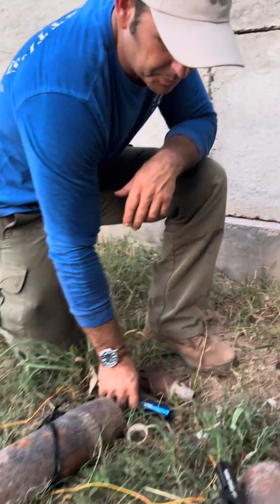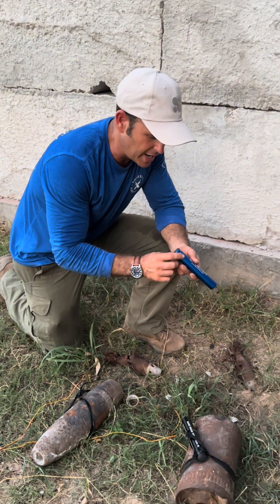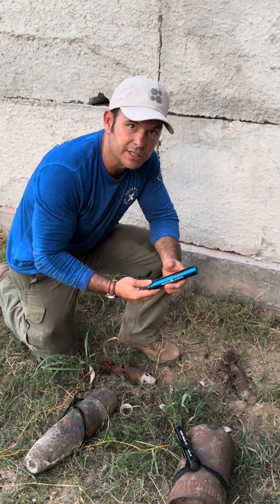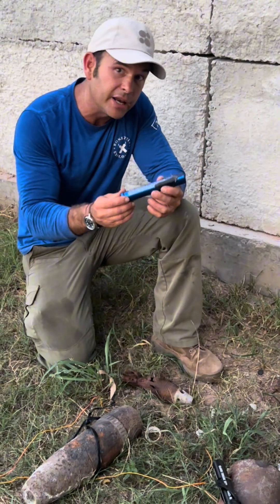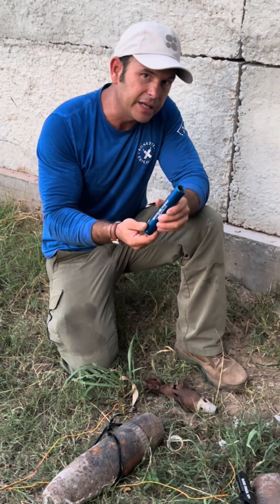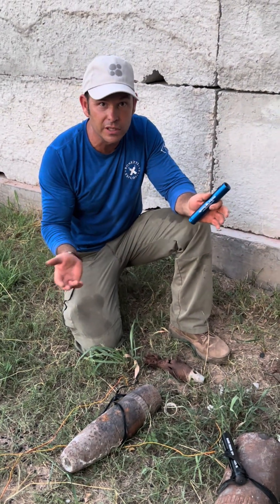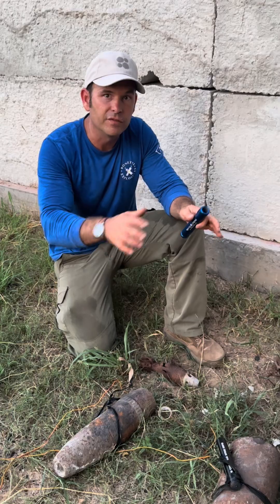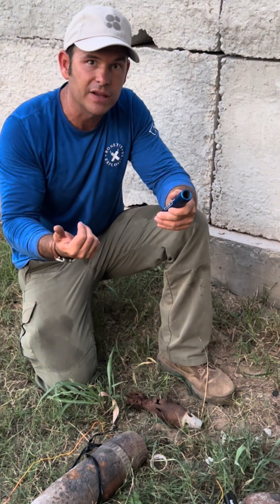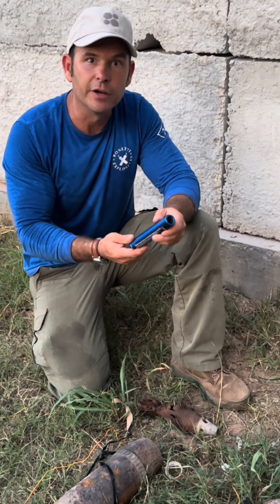Remember, with disruptors, the idea is not to cause a high order detonation. So I know it's a little anticlimactic watching these things go off, but that's because they're precision tools. And the guys that know what they're doing can effectively use these to take an IED that otherwise would destroy a community or a building, and disrupt it so that they can go in there and investigate it, remove that stuff safely, and hopefully find the perpetrator that set it up in the first place.